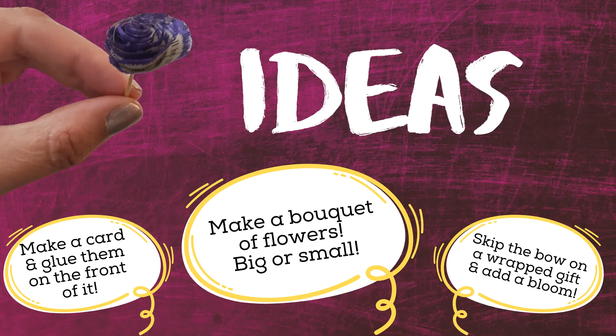So, what can you do with your paper roses? Here are some project ideas. You can make a bouquet, big or small, using wooden skewers or toothpicks. You can make a card and glue your blooms on the front of it. Or another idea: instead of a bow on a wrapped gift, swap it for a paper flower.